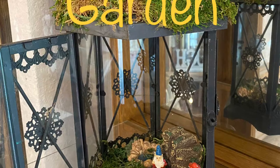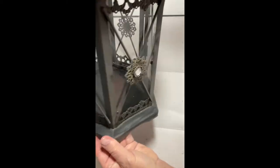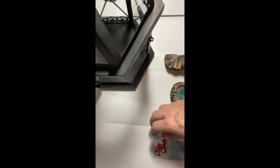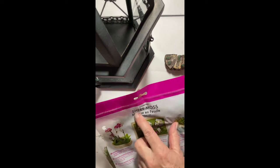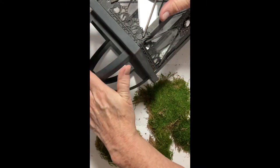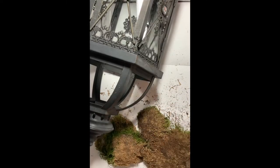Our next craft is a gnome garden. I picked up this lantern at Goodwill for five bucks — it was really cute and open at the top, and I wasn't sure if that had been covered with glass in the past or if it always had been that way. It was in really good shape. The accessories I picked up at Dollar Tree and the sheet moss at Walmart. I also had some loose moss from Dollar Tree to use on the inside. I began by opening the sheets of moss and laying them out to see what I had to work with, and decided to use it for the top of the lantern to make it look like a thatched roof on a cottage.